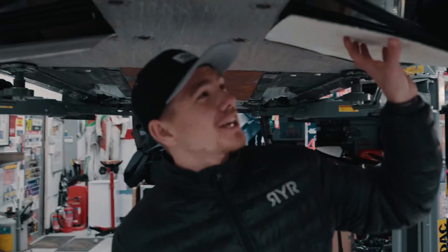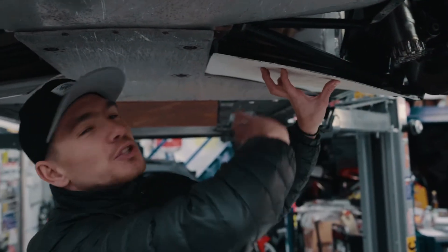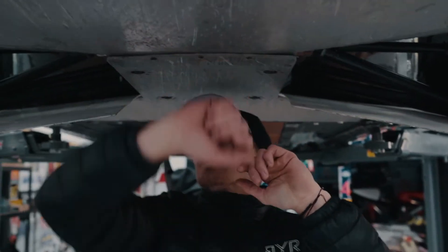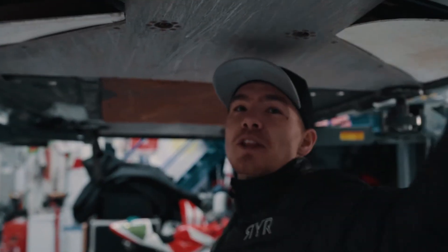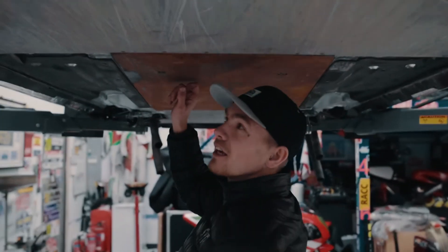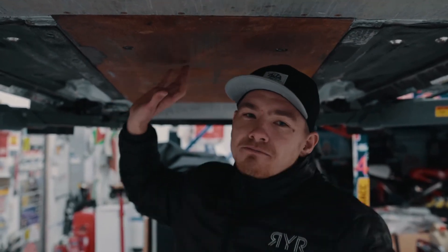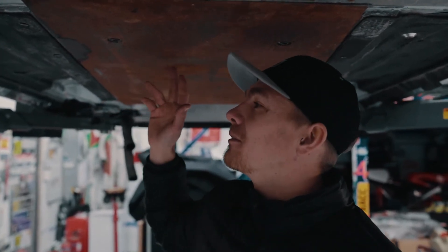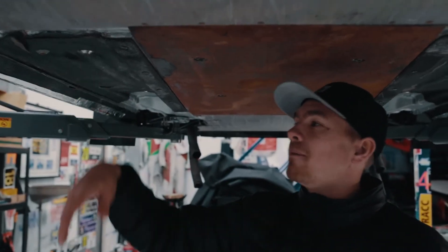Pop the boot. These are protecting the damper and just gravel rash really, and then guarding. You've got the rear guard - that just protects the oil cooler for the rear diff. You've got this guard - centre diff guard, just what they call it, but it's just a centre guard really. A bit of plastic just to protect the floor pan.